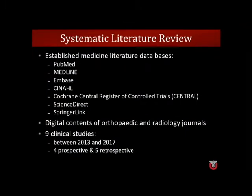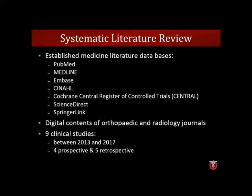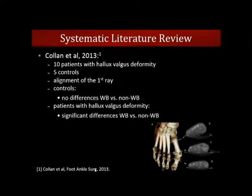We were interested in how other people are using this technology. We started a literature review, and actually there aren't that many publications — between 2013 and 2017, only nine studies were published on weight-bearing CT, even though some of the authors are sitting here. I think this is a really growing area. Simulated weight-bearing CT still stands at the center of interest. I want to go through some of those studies and feel free to interrupt for discussion.